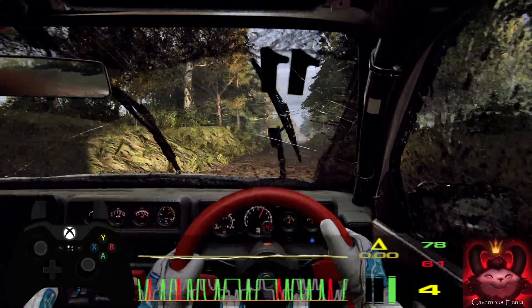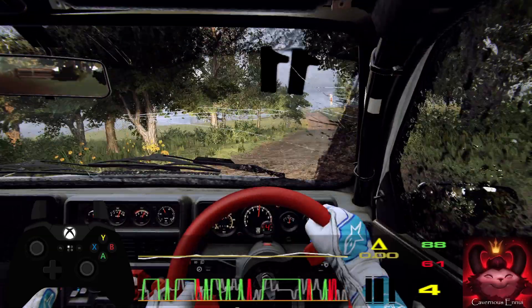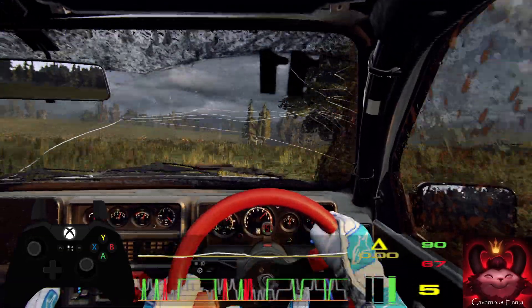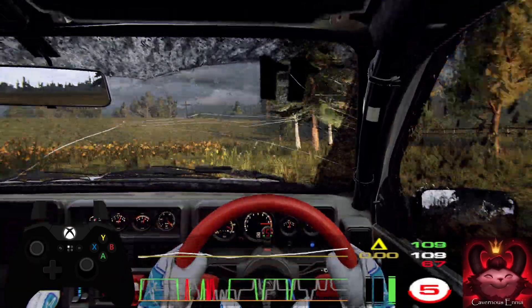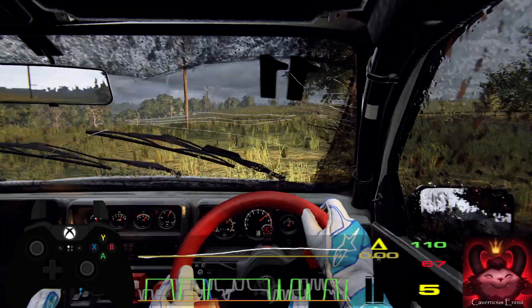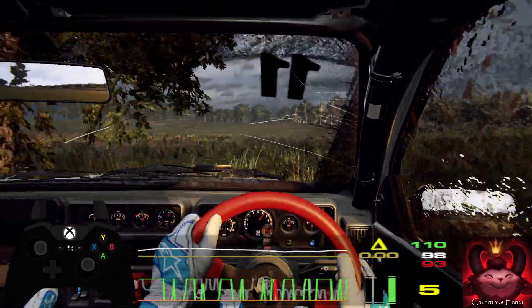6 left, opens of a crest, 30. 6 right, into 5 left, 50. Keep middle of a long crest. Into 6 right, into 5 left long, tightens 4. 50 after finish.